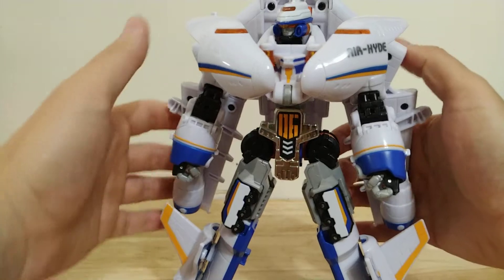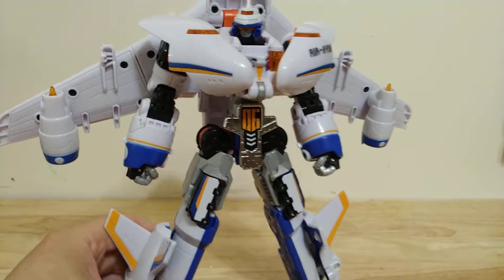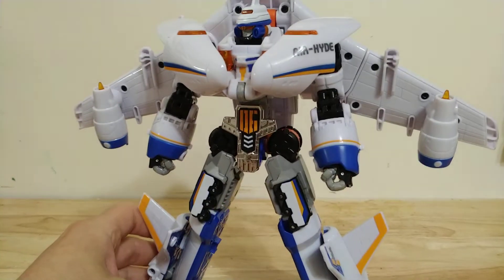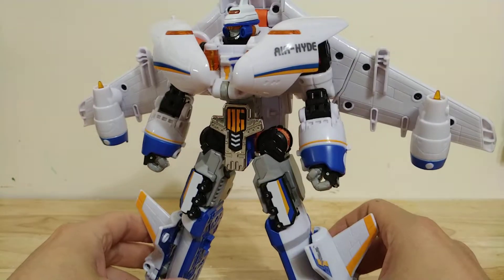You can also extend the wings and then lower these turbines to look like thrusters. So I'm really a big fan of this robot mode. I'd say this robot is probably like an 8 or a 9.